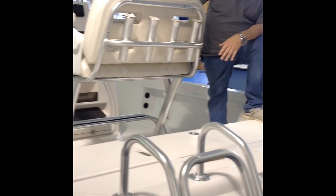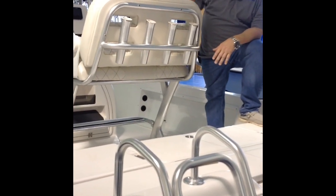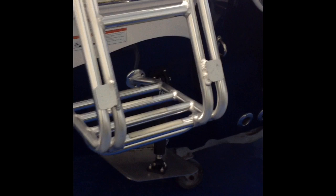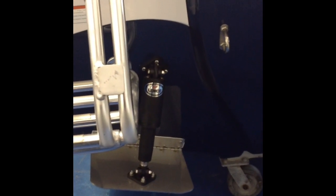You got four rod holders back here, three on each side of the console, plus the ones in the gunnels — plenty of rod storage on this boat. On the back you got electric Lenco trim tabs. That helps you get up on plane better, improves weight distribution, and gives you a better riding boat through waves and chop. You can adjust those with a switch up on the dash.